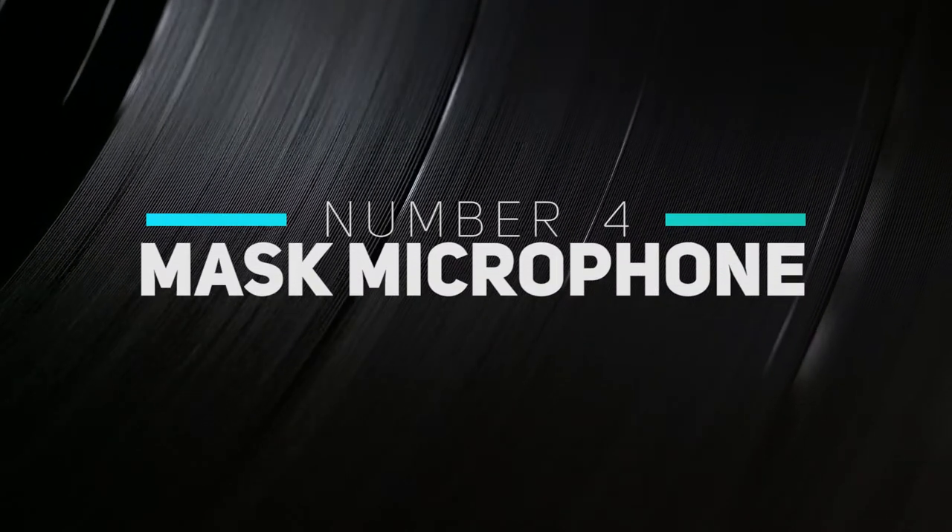Number four: mask out your microphone. This one actually isn't a physical hack — it's a digital one. You may know that the best way to get good quality audio is to get your microphone as close as possible to your subject, and that's why lavalier microphones are such a great tool. But let's say that you've just got a standard shotgun microphone, and you want to get it as close to your subject as possible, but you also want to capture a really wide shot. Just bring it right into frame and get it up close and personal to your subject. Just make sure that it doesn't cross the frame of your actor, and as long as the background isn't moving like crazy, you can actually mask out this shot in post.